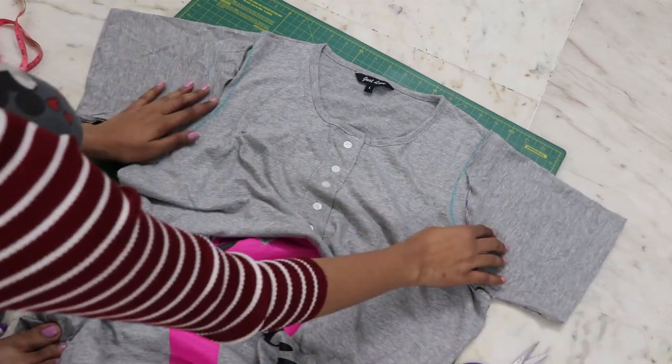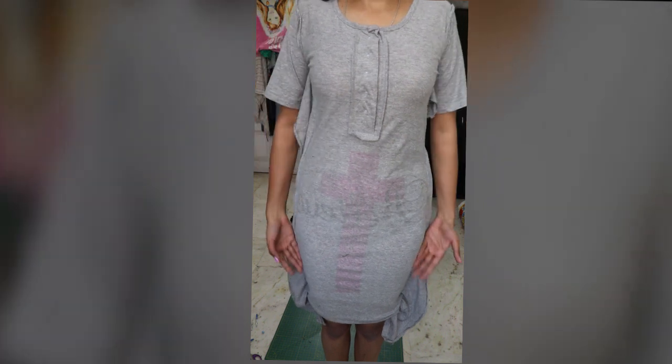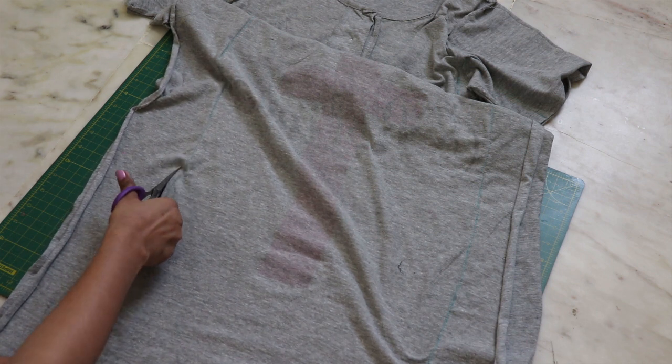Reattach the sleeves back to the dress. As the dress was completely too big on me, I resized the complete dress and made it a body-fitted dress. Cut out the extras and you're done.